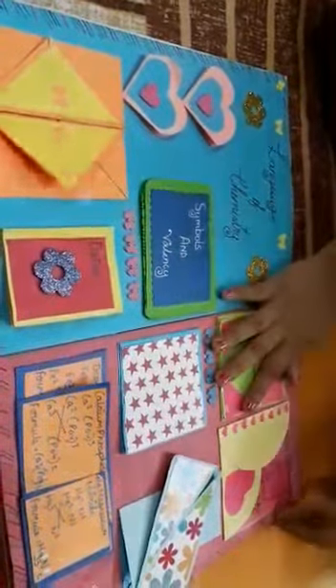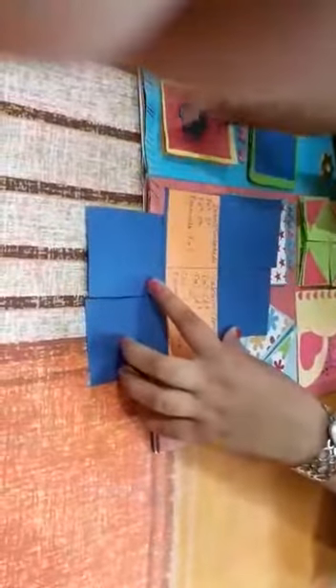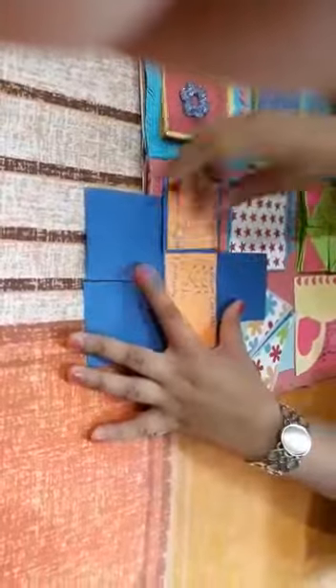Here is the gate fold card. Here is a squash card. Here is a step-by-step fold card in which I have written the formulas and criss-cross method. I have decorated it with a colorful border.